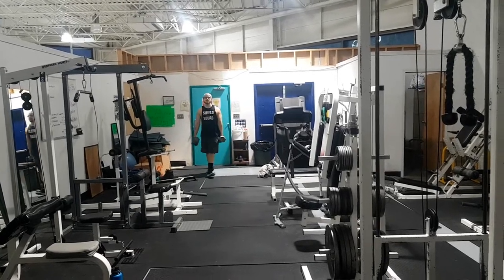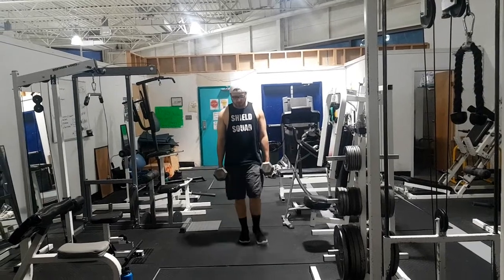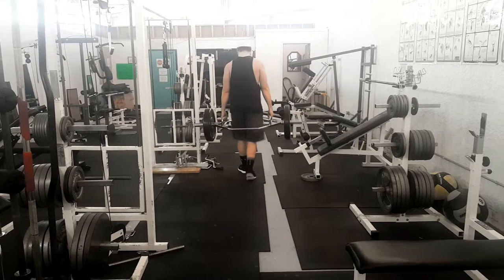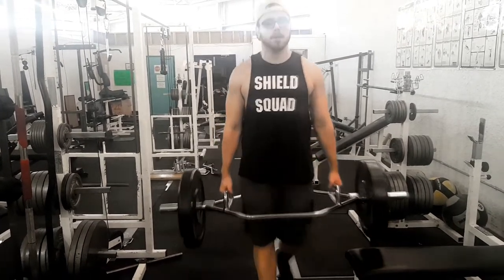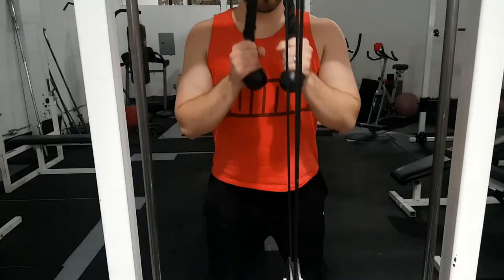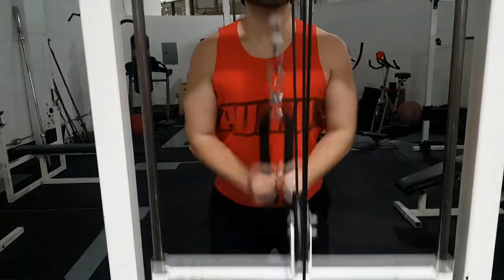As soon as I started training strongman, my grip strength just shot up because it's practical — it's functional, it's like real life situations. That's why strongman training improves your grip so much, because you have to carry these odd objects and that's just like real life. You come into scenarios where your grip is going to be challenged, your balance, your stability — these are all factors in how long you're able to hold something.